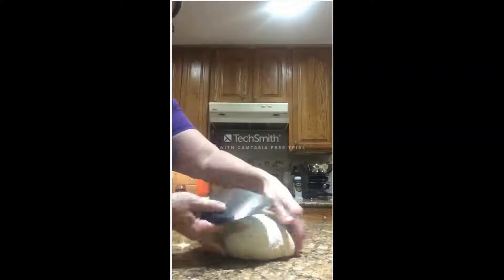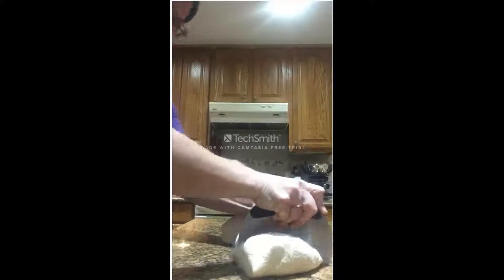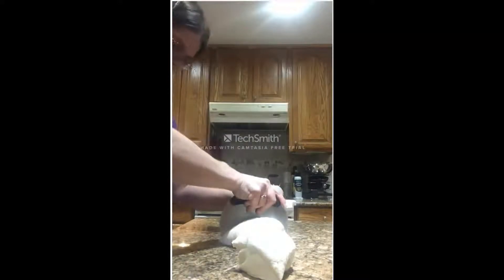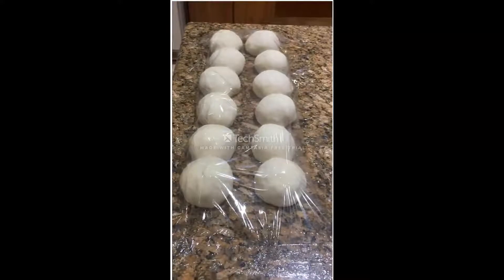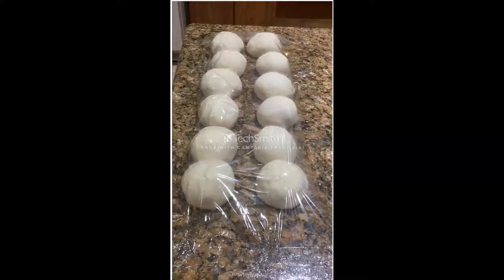We have to portion it or divide it into 12 equal bagels because we want to make one dozen. I use the bench scraper to cut it into fours initially, and then each of those four I cut into three so that I have 12 equal sized balls.